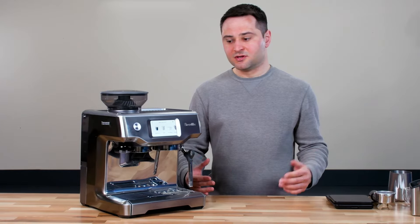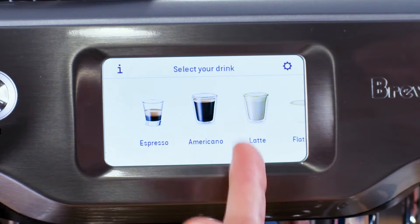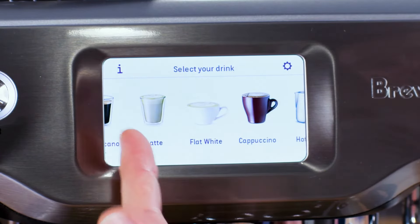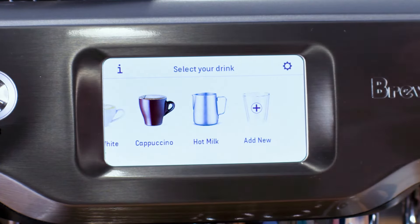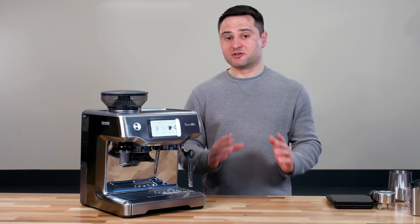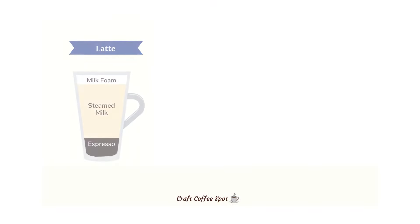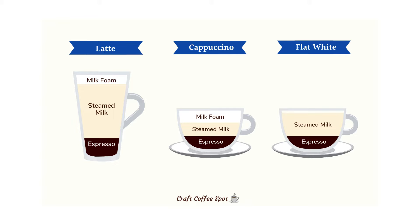There are five drink options: espresso, americano, and three milk options — latte, flat white, and cappuccino. You can also add hot water or make your own drink. The latte is the largest drink, mostly steamed milk with a little foam on top. The cappuccino is a smaller drink with equal parts espresso, steamed milk, and foam. The flat white is similar to a cappuccino in size but has no foam — just espresso and steamed milk.